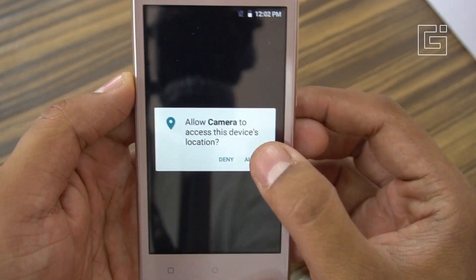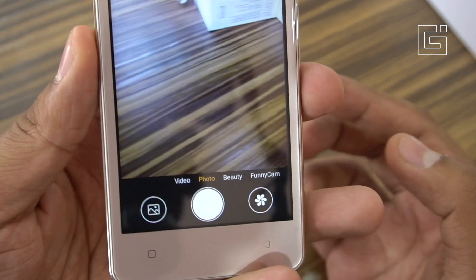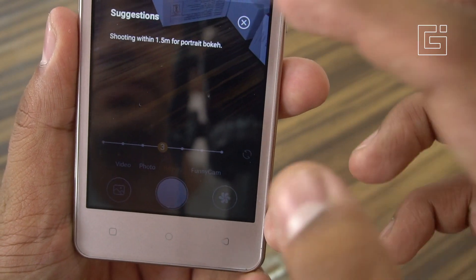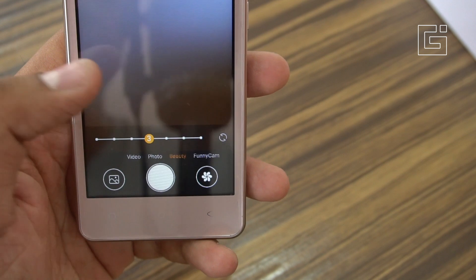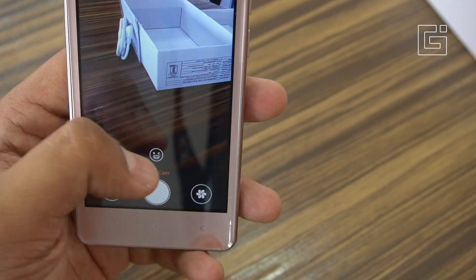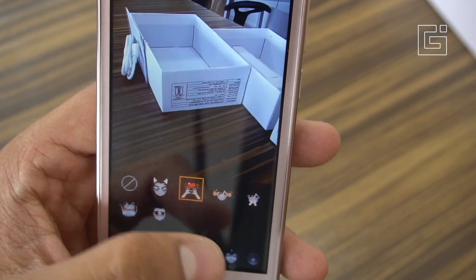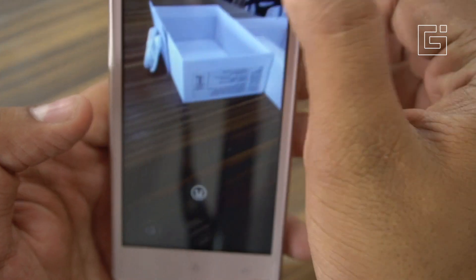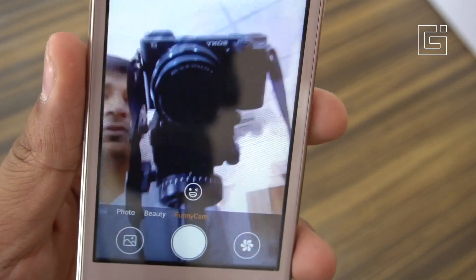Let's quickly check the camera application — it's a 5MP front and rear combination. The camera interface is similar to what you get on basic Android devices; if you compare it with Oppo and Vivo phones, it's almost the same camera application with swiping gestures to move between modes. There's also a beauty mode for the rear camera, and a funny cam mode that places stickers when a face is recognized — quite interesting for a phone in this price range.